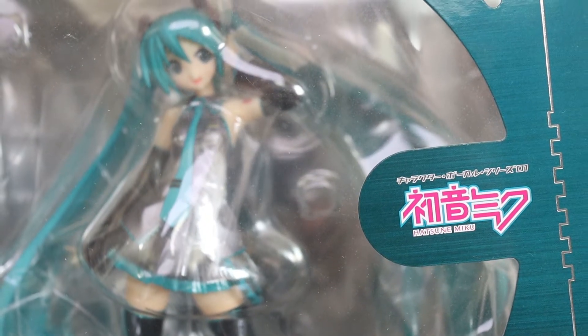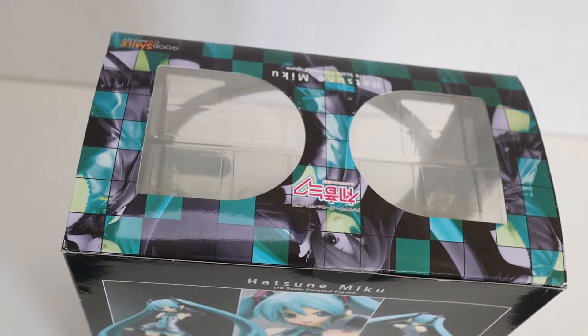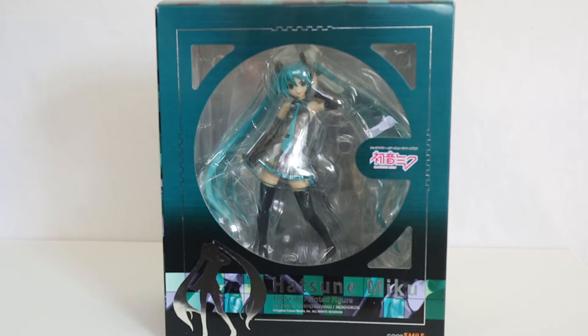This is a bit of an older one. I got this on eBay recently with another figure that I had a little bit of a war to try to win — I got the two together. This is, of course, an authentic one, which is good because back in the day, Good Smile had a lot of problems with people trying to fake and re-release their figures. I don't actually have any statues from Good Smile, so this will be a first for me.